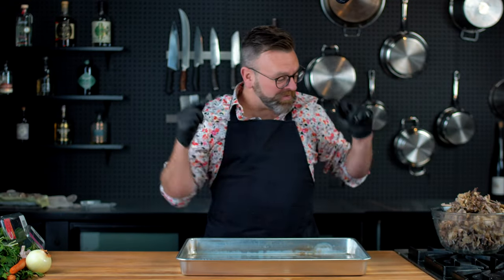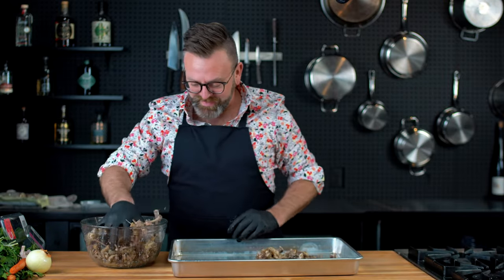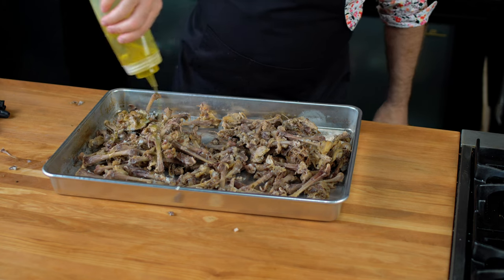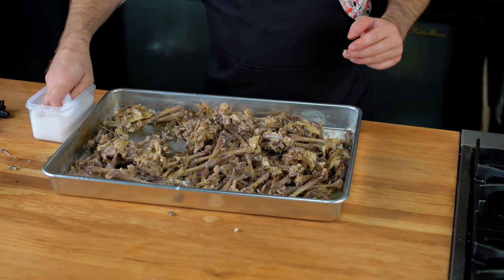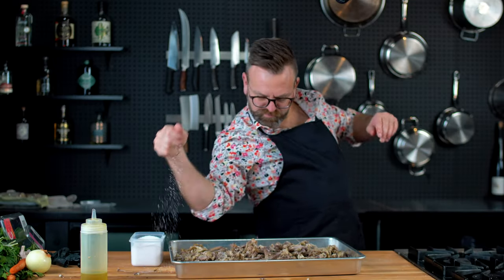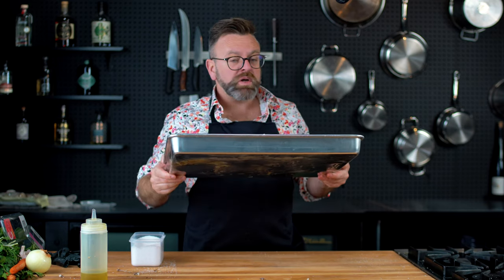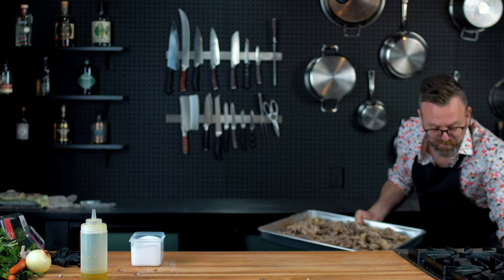The first thing you want to do is to put that duck carcass in a roasting pan. Add some olive oil and some kosher salt, and put this in the oven at 439°F until it's nice and brown, maybe 30 to 40 minutes.